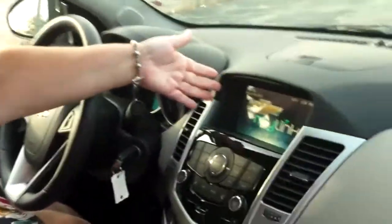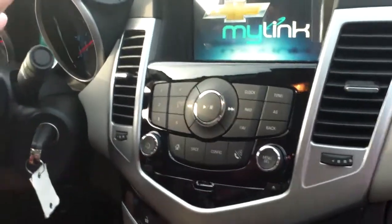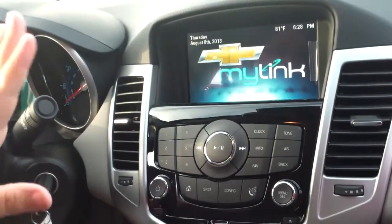Inside, there's just so much to see. Starting out with your Chevy MyLink radio — this radio basically lets you do everything you do on your cell phone, but only hands-free. It's fantastic.